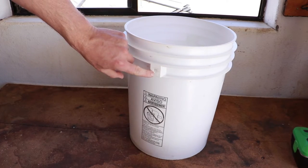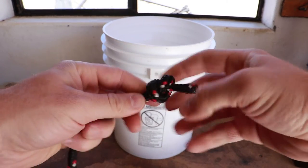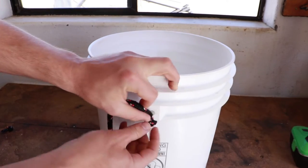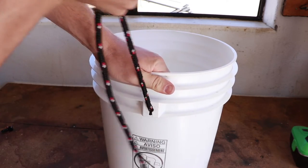My bucket is missing its handle. To create a quick handle, I'm putting an overhand knot near the end of one side of the rope, making sure it's nice and cinched up, and then threading it into the hole in the bucket. Give it a couple tugs to make sure it's cinched down good.